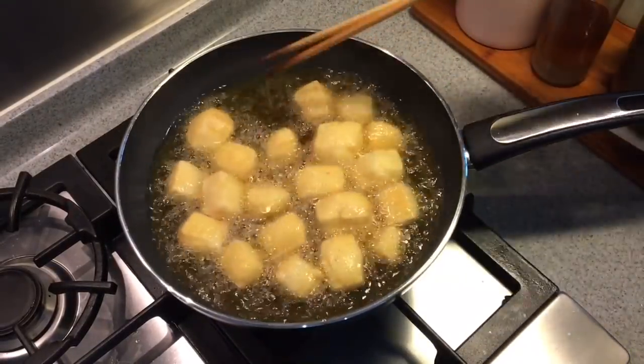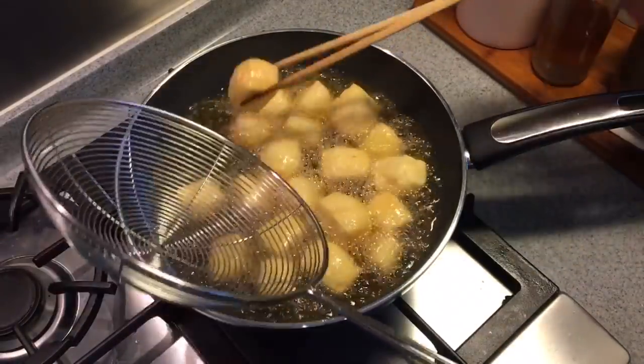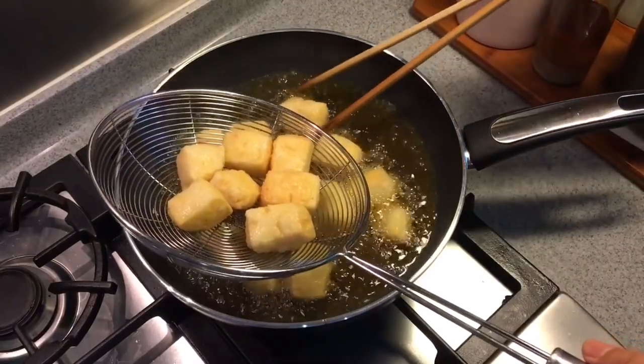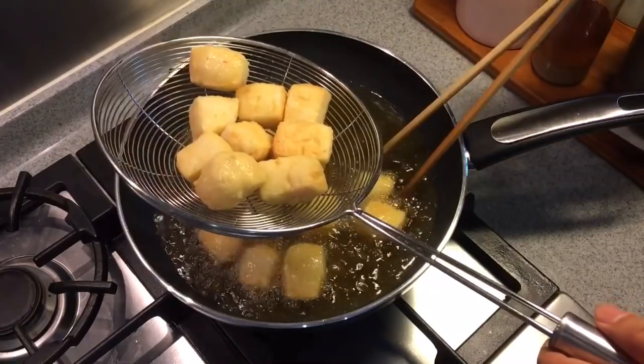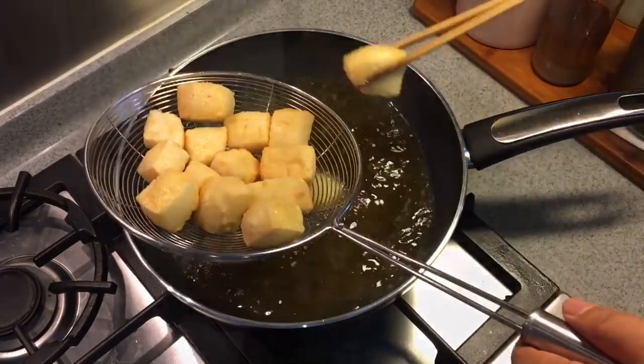If you like golden brown, this is the colour we want. I'm going to take them out now. These are very tasty treats — children love them. It goes excellent with beer also, very popular with adults. Once I'm done, we'll continue with the next batch. So let's give this seafood tofu a try.